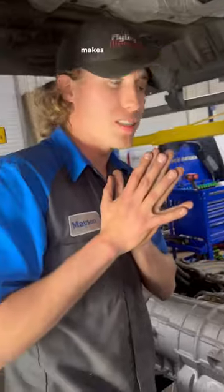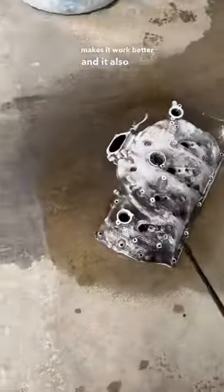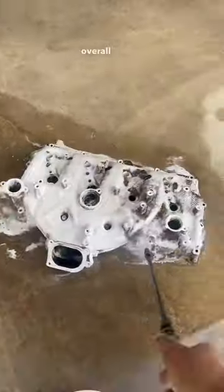Keeping that heat closer to the turbo makes it work better, and it also adds for a better overall design of this engine.